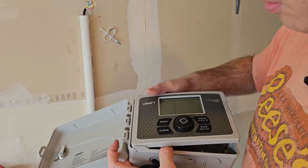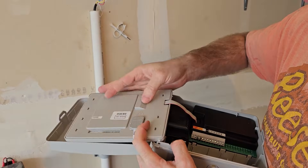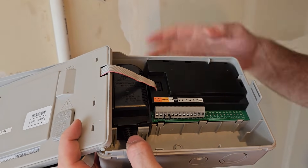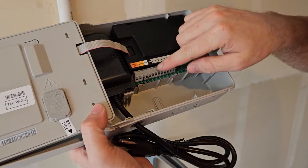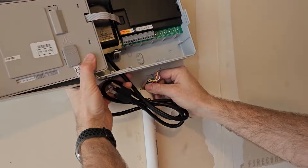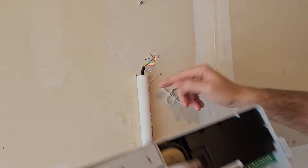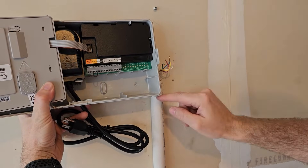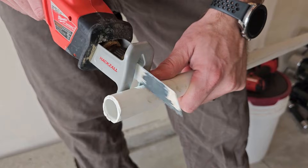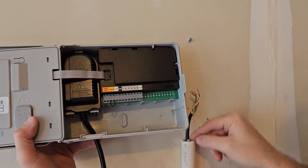I'm going to pull this new controller apart slightly — this gives us easier access to the wiring area. Be careful not to put pressure on the ribbon where the display connects to the rest of the unit. We can't use the same screw position because the wires aren't long enough, so we're going to move the screw down and cut a little bit of PVC pipe so the box can sit in the right position.